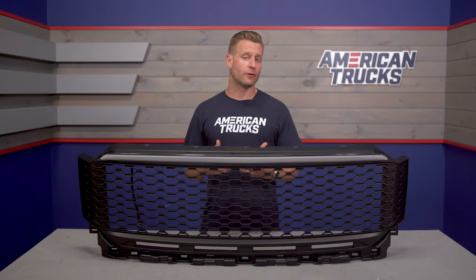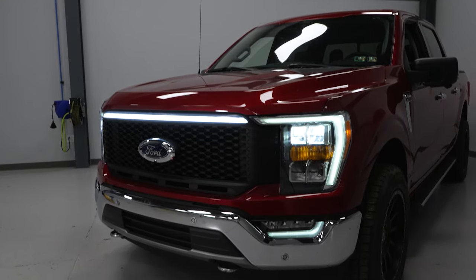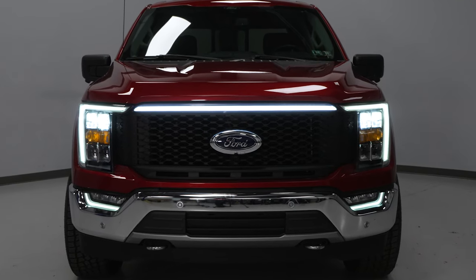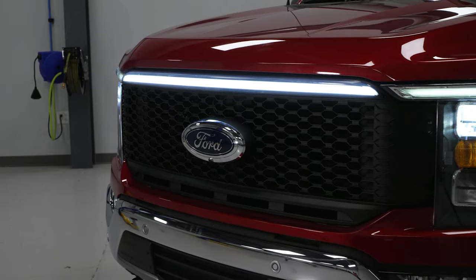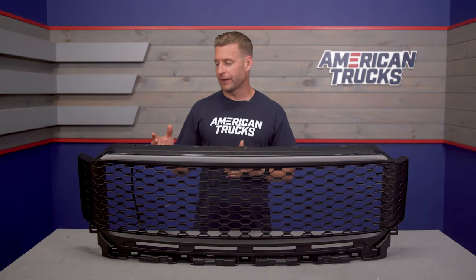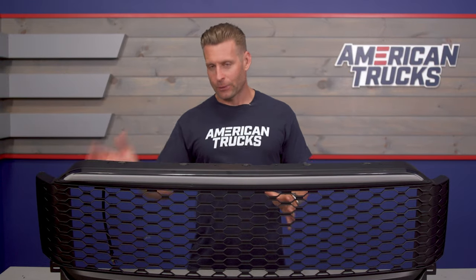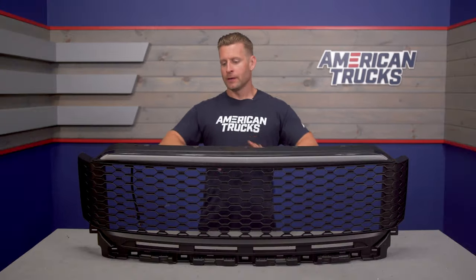This is going to flow very well with the factory running lights in your headlights, or most aftermarket lights that still incorporate some sort of white running light. So again, really a big fan of the light portion. You're getting a Raptor mode, you're getting a Lightning mode, in addition to the very cool Baja styling.